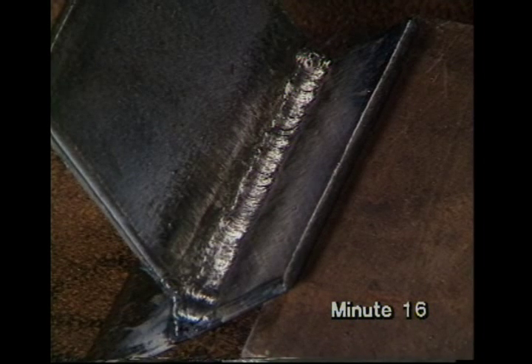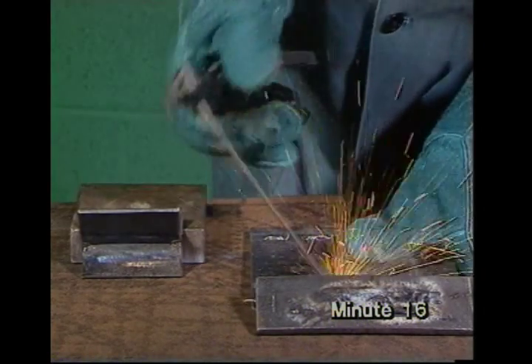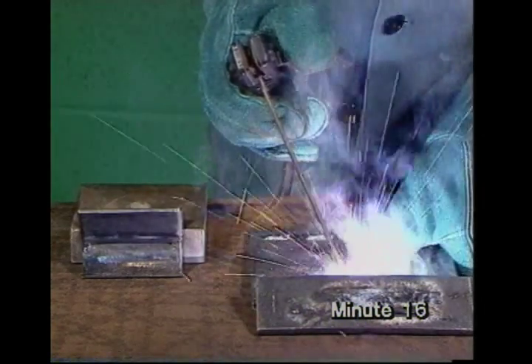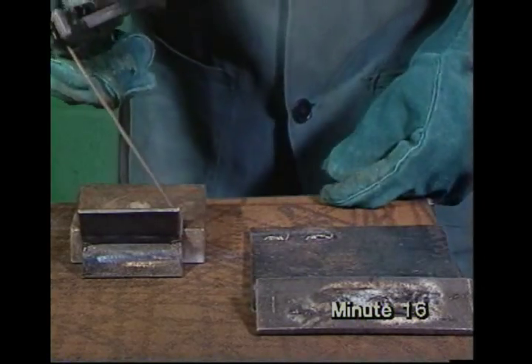To get a better idea of the weld quality, at the Welding Institute we etch a cross section. This macro section shows that the weld metal has formed a sound metallurgical bond with each part and isn't just sticking to the surface. To help you make a neat start, strike an arc on a piece of scrap metal for a few seconds to heat up the electrode just before starting the job.